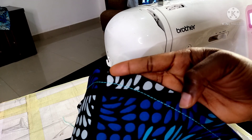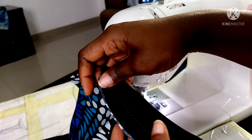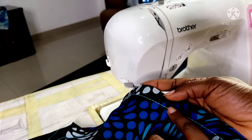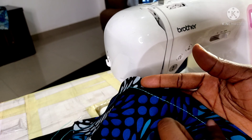You can see our first row of top stitching. The back is going to show the black thread. We used the longest stitch length, which is five, and it's showing up quite nicely here.